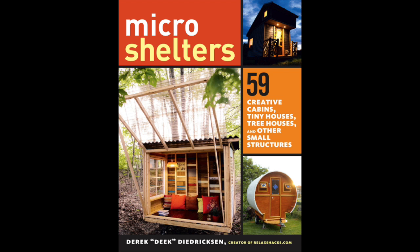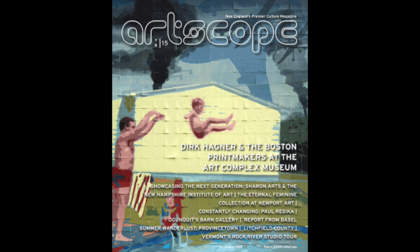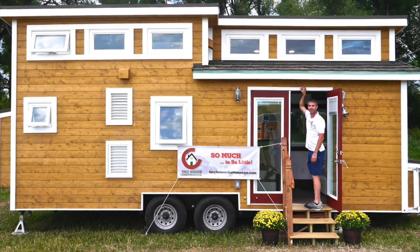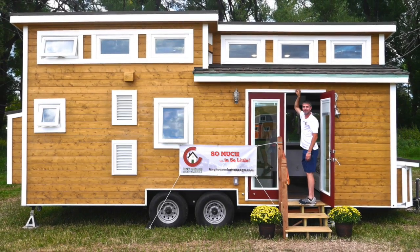Hey, check out my brand new book, Micro Shelters, online, Amazon, and elsewhere. ArtScope magazine — shout to them, they featured us recently, and it will be part of an upcoming workshop in Brockton, Mass. And a shout to tinyhousechattanooga.com. Check out a video we recently featured on them on this channel, and please subscribe if you'd be so kind.